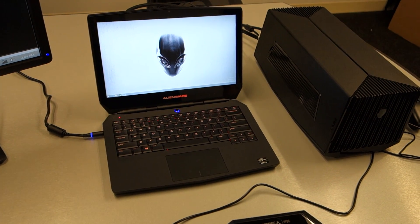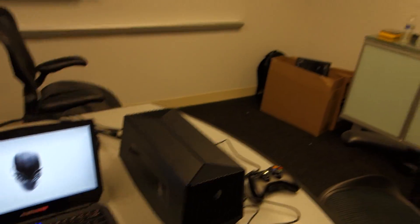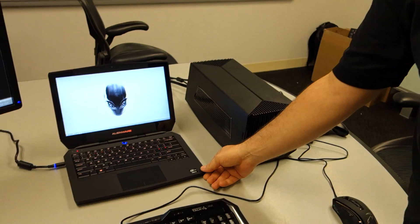Jimmy Thang from Maximum PC here at Alienware's suite, speaking with Ray. Can you tell us what we're looking at here today? What we're looking at is the new Alienware 13-inch notebook.